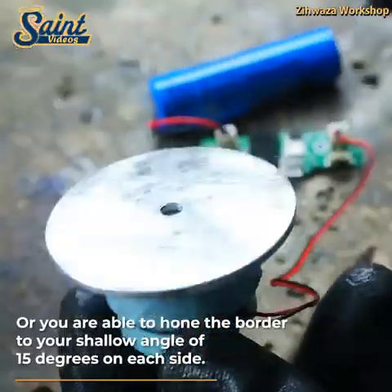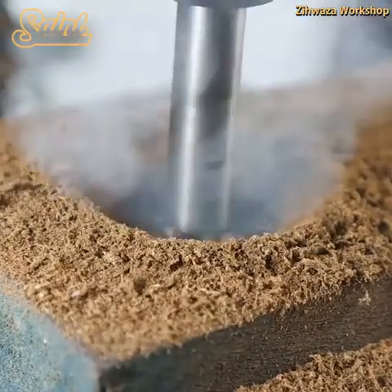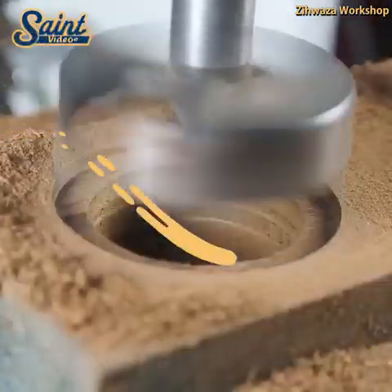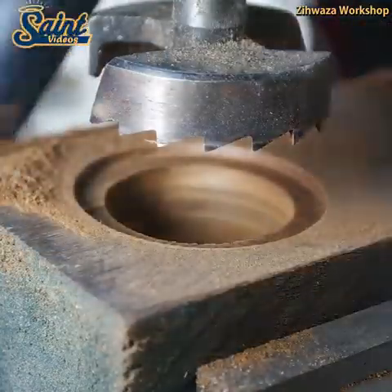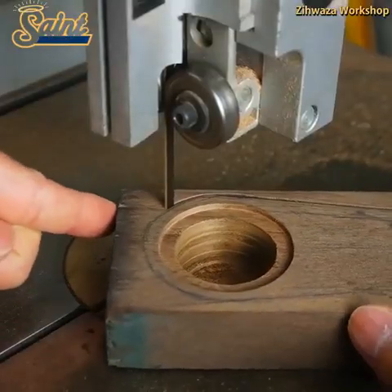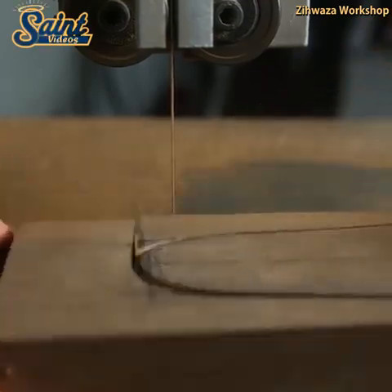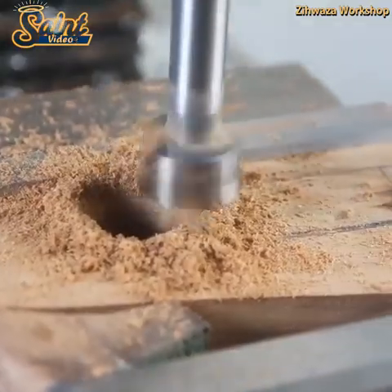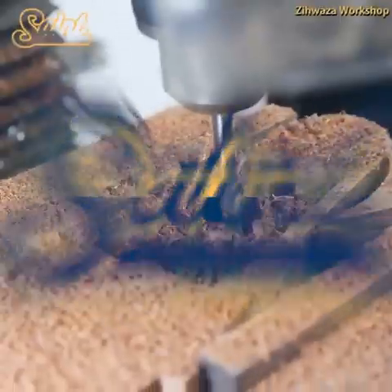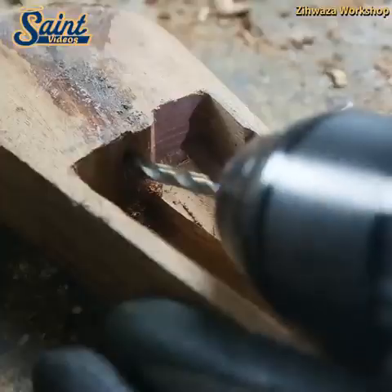Knife owners are real fans, especially those who have a personal relationship with their knife. With that mighty, robust feeling of a gorgeous chef's knife, it's hard to experience anything identical. By sharpening your tool yourself, you discover the specific nature of the knife — how soft or hard the steel is — and get to know the shape of the edge.